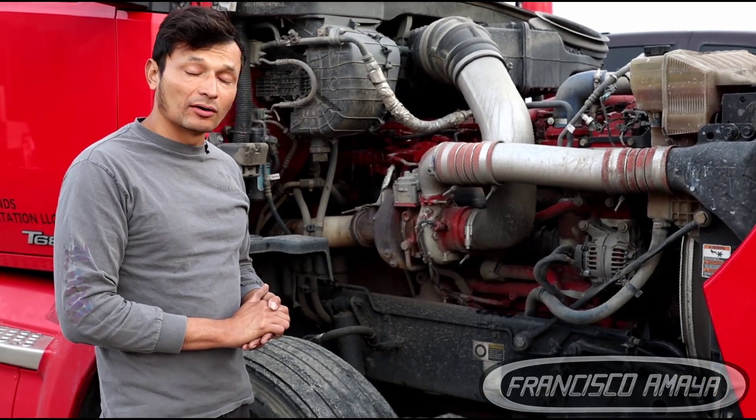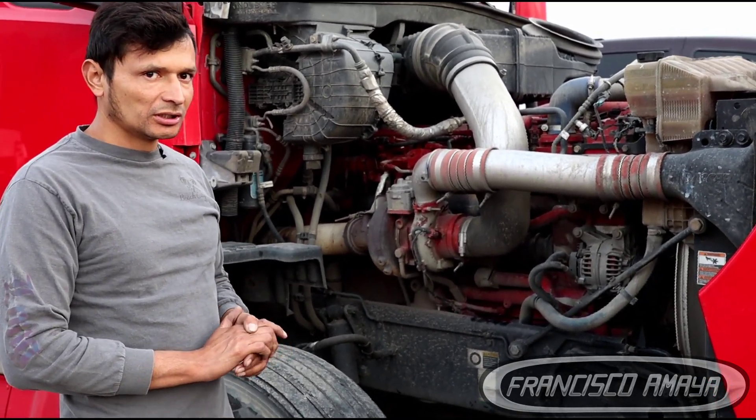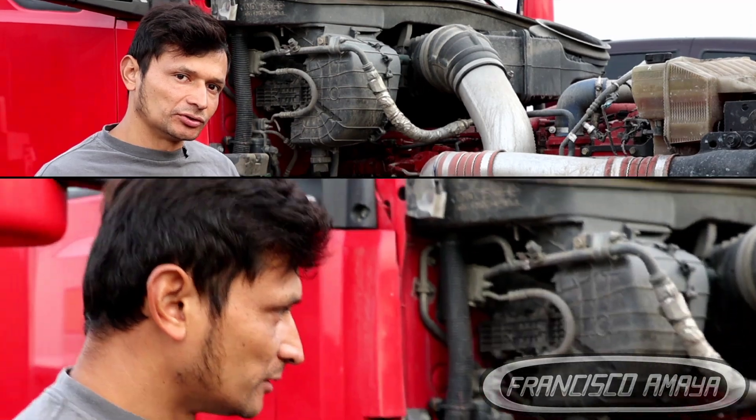Today I'm going to talk about what could be the issue if you are getting this problem. One of the main things that happens when you are missing coolant is looking for leaks.